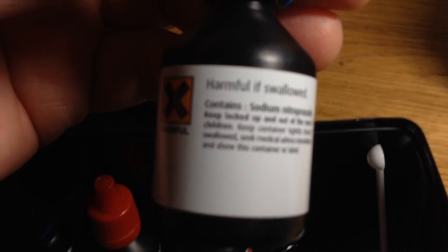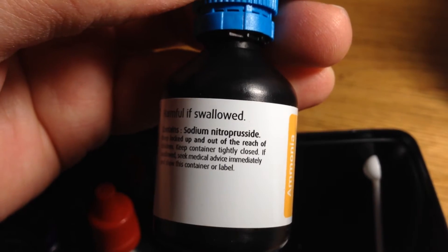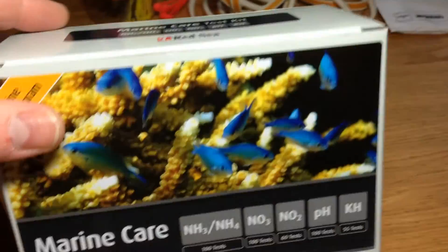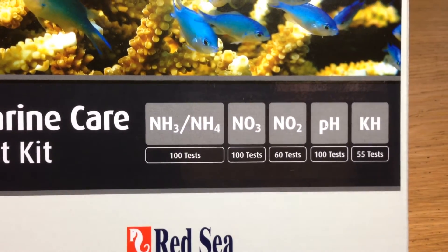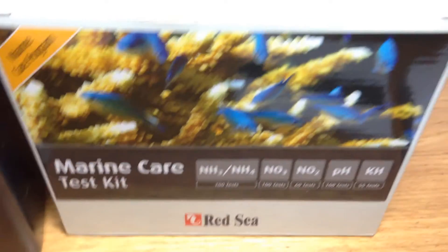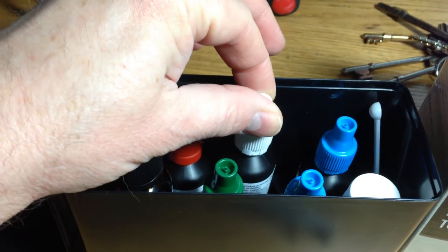All of the things fit quite nicely into this plastic box. There's another harmful label — sodium nitroprusside. Don't leave this out for the kids or the dogs to play with — there are some nasty things in there by the sounds of it. I think it was about 45 to 47 pounds, but you do get a lot of tests: ammonia 100, nitrite 60, 100, and 55. So that's going to keep me going for a few months. I assume you can buy replacement chemicals individually.